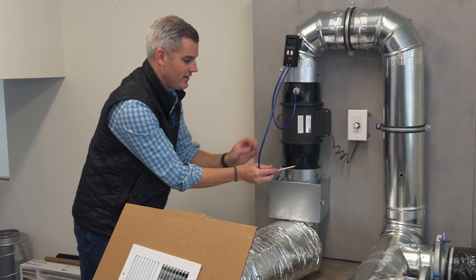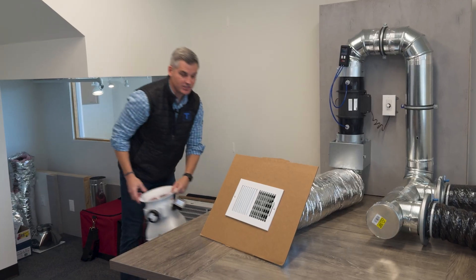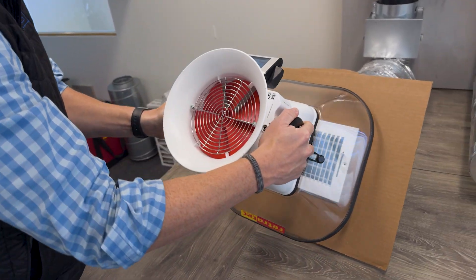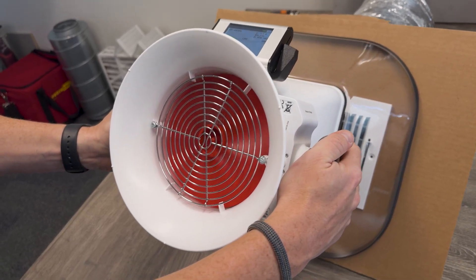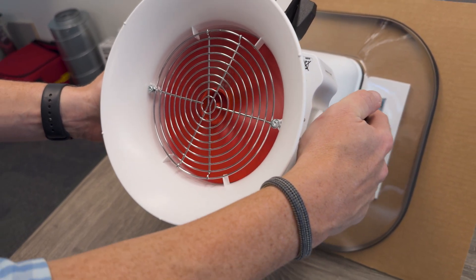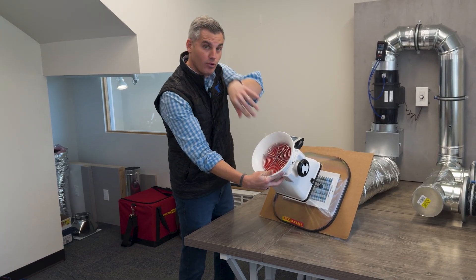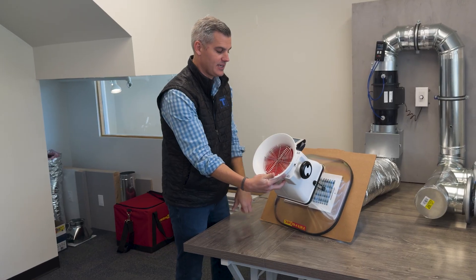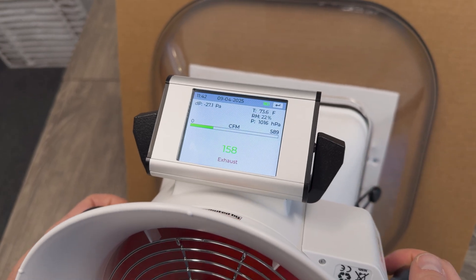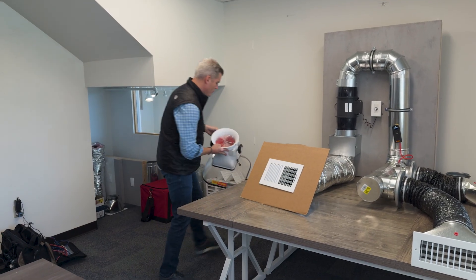The next thing we have to figure out is airflow. We're going to use a device called a flow hood. I can put it over a register and take a measurement — it's going to measure the cubic feet per minute, the CFM, so how much air is actually getting pulled in through that register. The reading is 160 CFM going through that system.